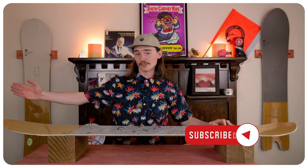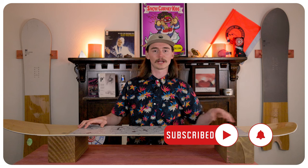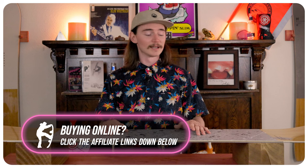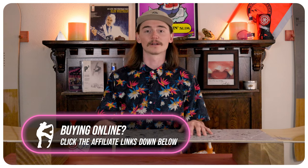When it comes to flex, this board is on the softer side — definitely a softer nose. The tail is a little bit stiffer so you can drive off it, but for the most part you're looking at a much softer board even between your feet. Torsionally it is super easy to flex and twist around, and the bamboo running underneath your feet throughout the board keeps it from feeling super chattery and nice and damp.